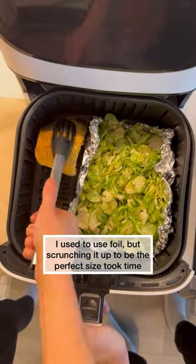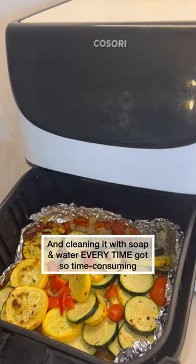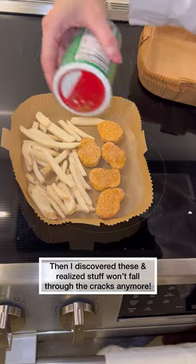I used to use foil to try to keep it clean, but scrunching it up to the perfect size got annoying. Cleaning it with soap and water every time was just so time consuming. I tried regular parchment paper, but these liners come in clutch.